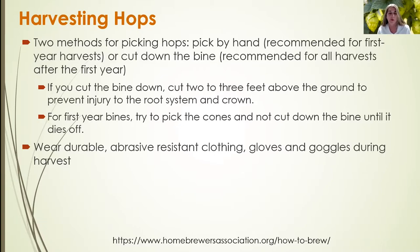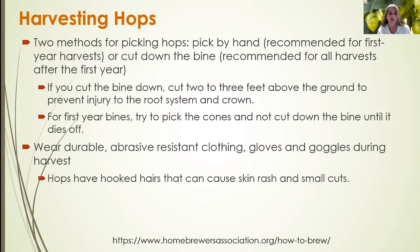One helpful tip: wear durable, abrasive-resistant clothing, gloves, and goggles during hop cone harvest, because the vines have hooked hairs that can cause skin rash and small cuts.